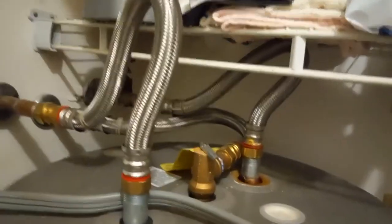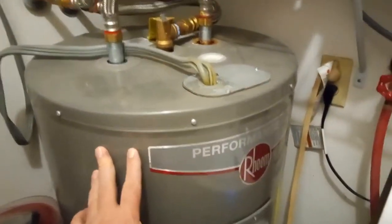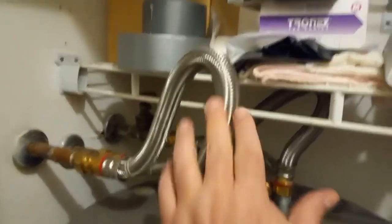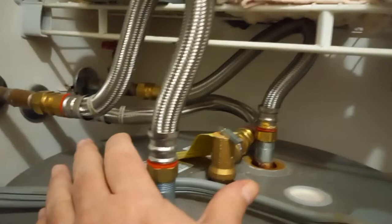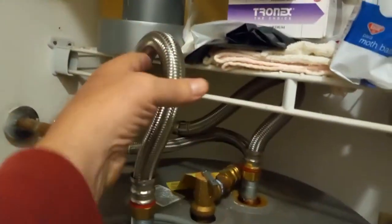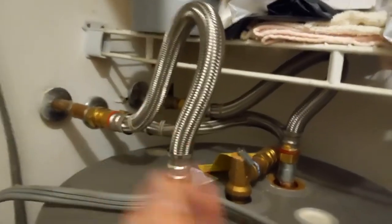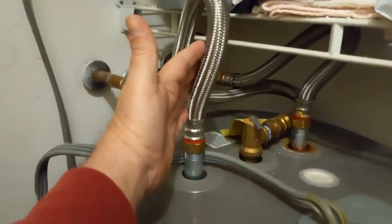Hey, what's up guys? So I had a couple questions on YouTube about the installation of the water heater with the flex hoses. You won't have any problems with the flex hoses if you buy the quality flex hoses. They'll be okay. I've had these last literally 10 years and the tank would fall apart before these hoses have any problem.